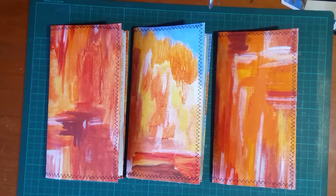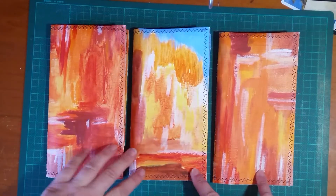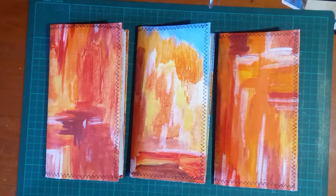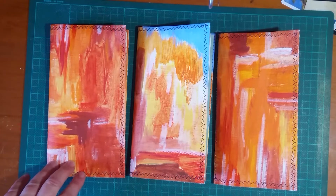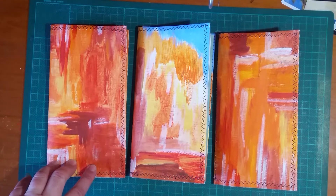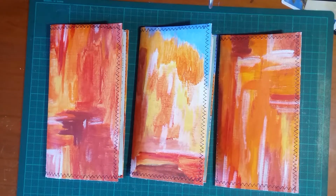Hi guys, I'm back with another three painted canvas traveler's notebooks that I've been putting into my Etsy shop the past couple of days as part of my 500 subscriber celebration sale. These all go into my Etsy shop at Australian $15 plus postage, so nice and affordable — that's my way of saying thank you to everyone for your support.